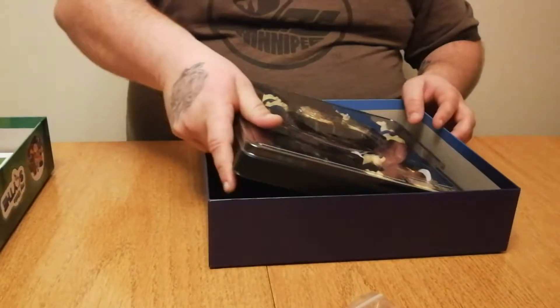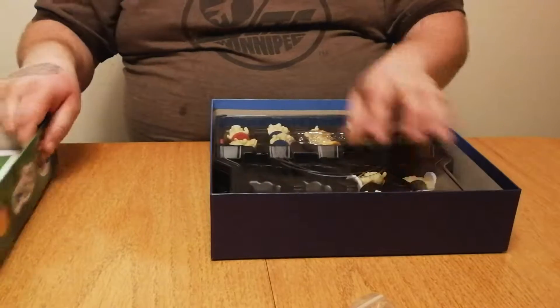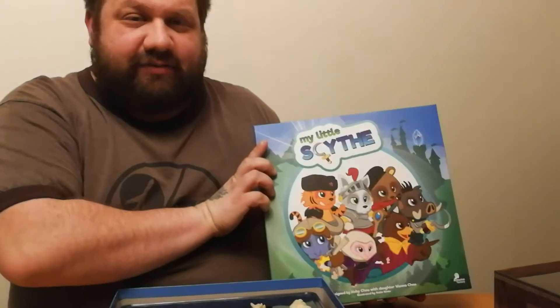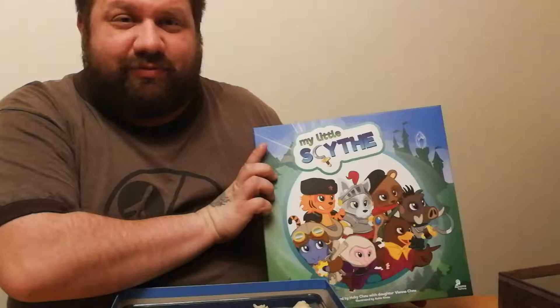That is all the components for the unboxing of My Little Scythe — the kids' version of the Stonemaier Games Scythe. Check it out. It looks to be great, and I can't wait for it to hit the table with my family.